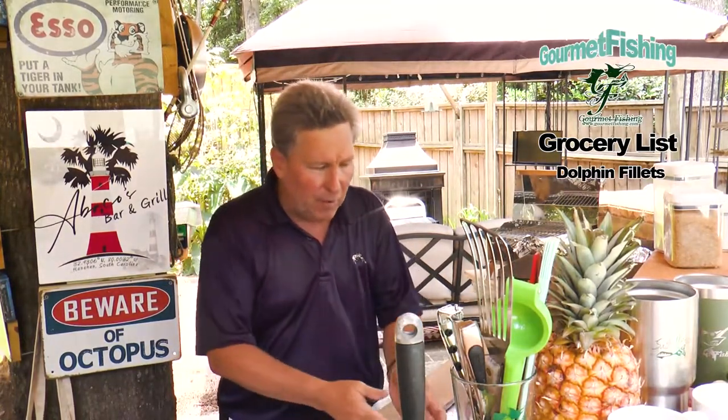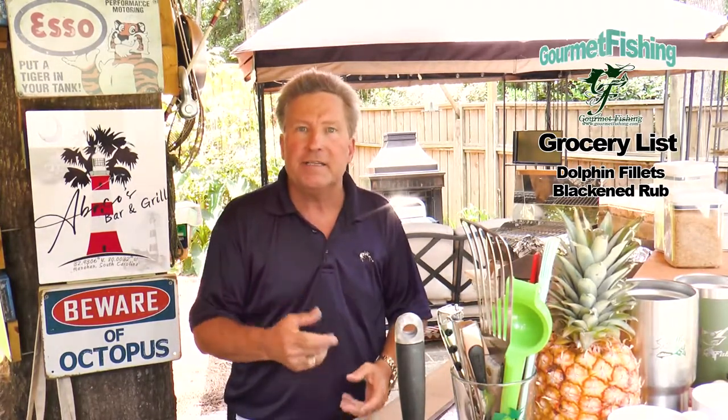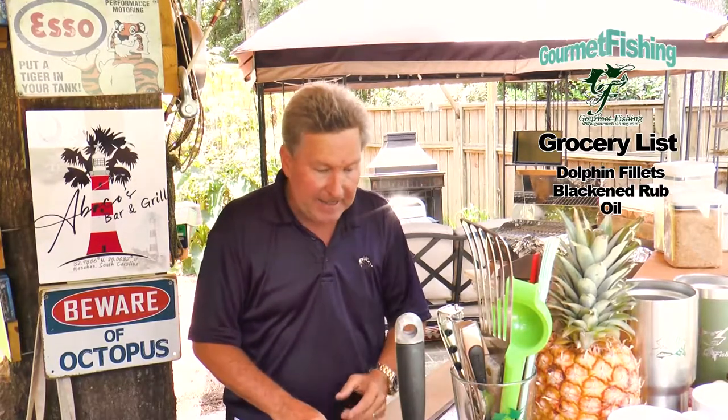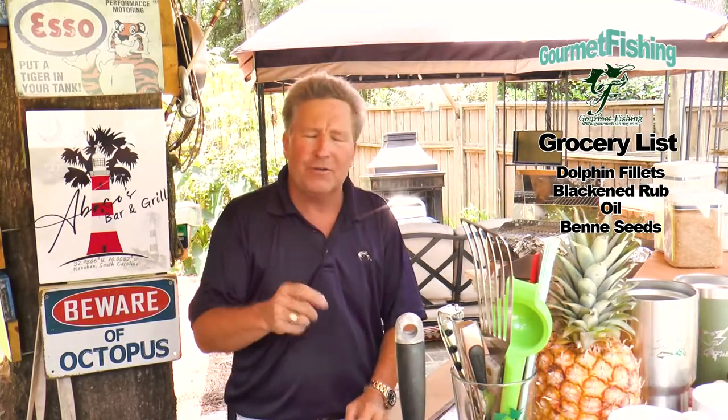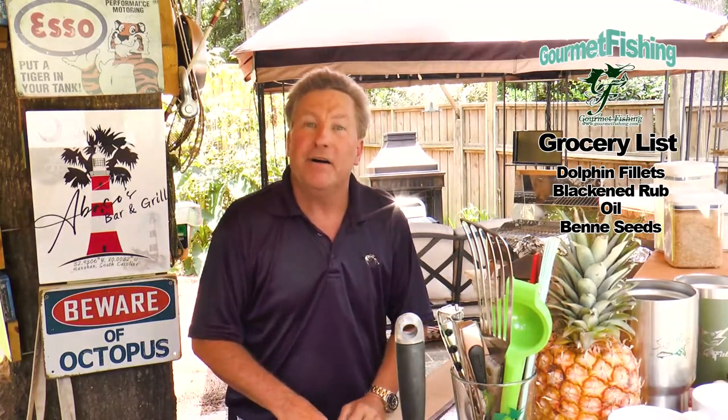Why don't we talk a little bit about that grocery list. We're going to need some dolphin, our blackening rub that we created — I will put a little link above my head where you can take a look at that video. And we're going to need some oil and some benny seeds. You may be saying, what the heck is a benny seed? I will talk about that here in a few minutes.